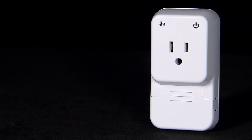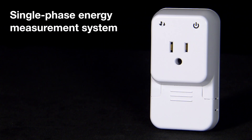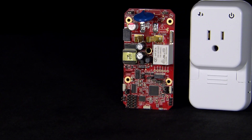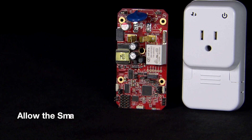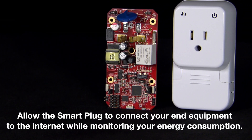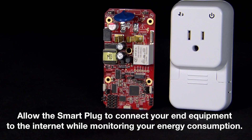This compact physical design utilizes a single phase energy measurement system that calculates current, voltage, and power. The CC3200's integrated ADC and onboard solid state allow the Smart Plug to connect your end equipment to the Internet while monitoring its energy consumption using a single MCU.